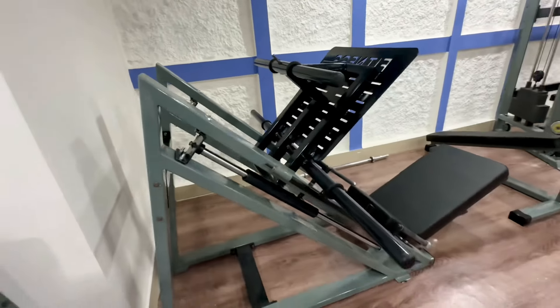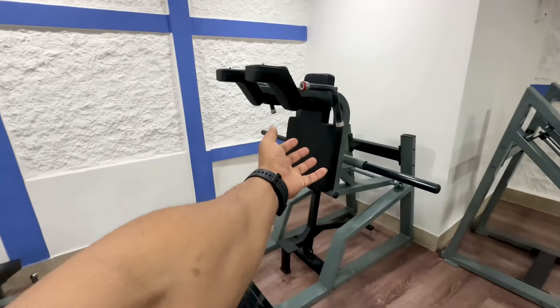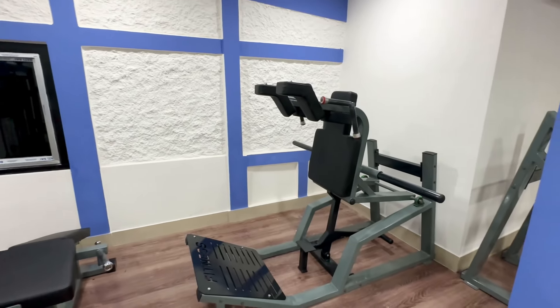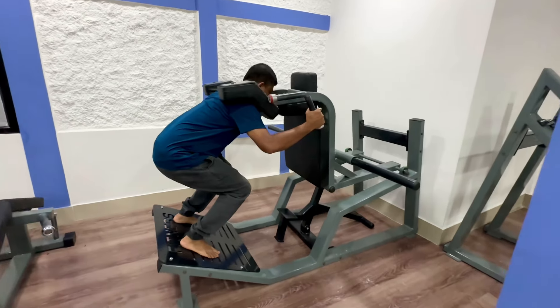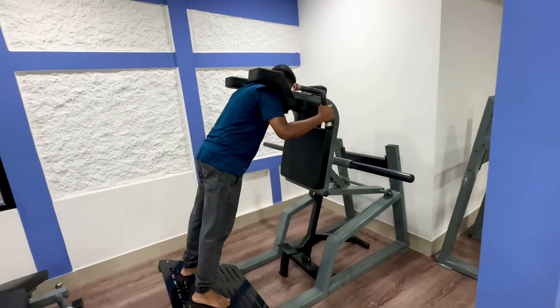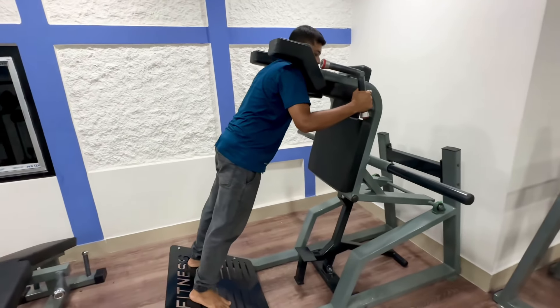This is a leg press. It's a super squat. I'll leave the exercise. My legs are bent. It's a smooth angle — it's a very good angle. This exercise can be done by many exercises. If you want to do it, you can do it on the front.